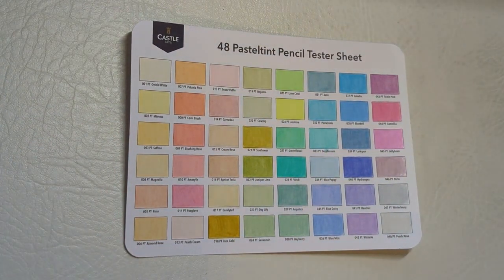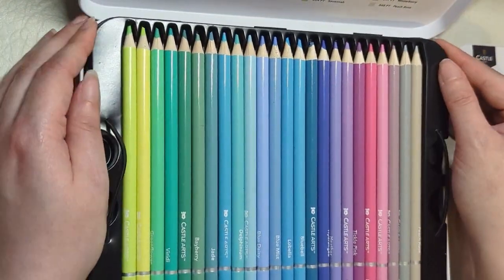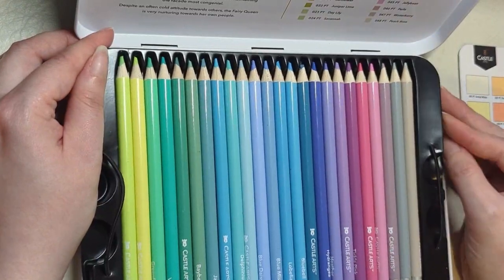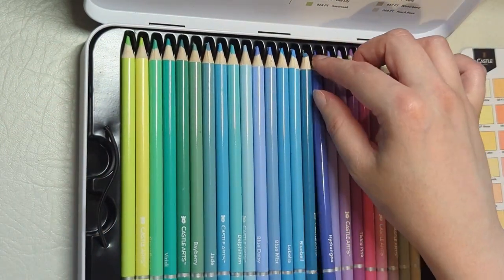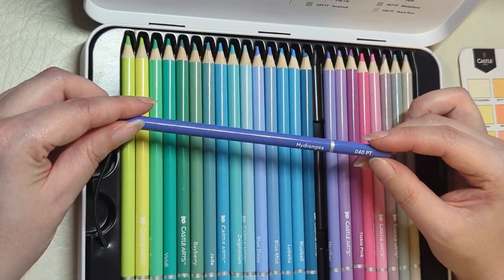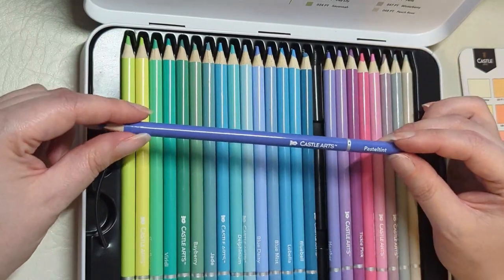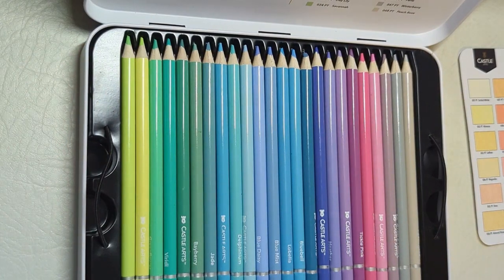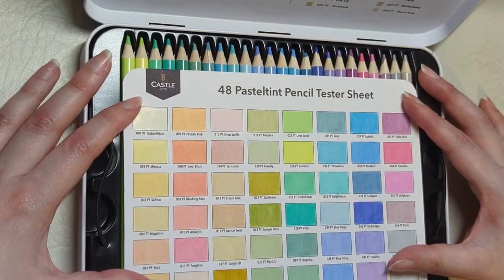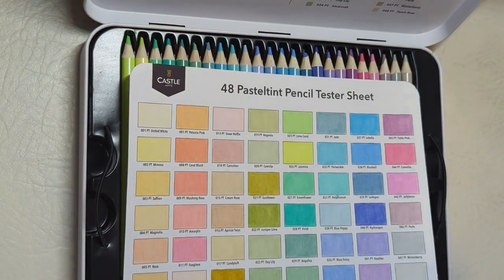Now all my pencils will go back in the tin. They were all pre-sharpened so you can use them straight away, although they're not super sharp when you first get them. All of the pencils have the name and number written on them — the colour name, the number, and that they're by Castle Arts and are the pastel tint pencils — so if you're using more than one set you won't get them mixed up. I'm very pleased with them; it's a nice addition of colours to expand the pencils I already have. Thank you for watching and I hope you've found this useful — I'll see you next time.